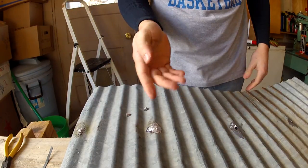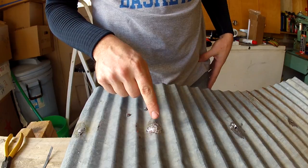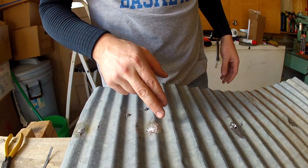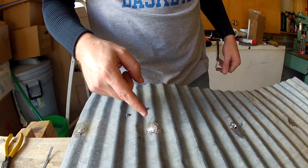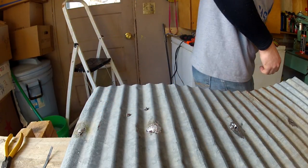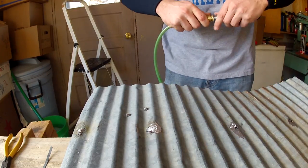Once you get it to this point, this one I put a little excess on it because I'm actually going to grind on this one. With the cracks and such, I want a little bit extra for the strength. I'm going to let that cool here for a second — I can actually speed it up with the air nozzle.